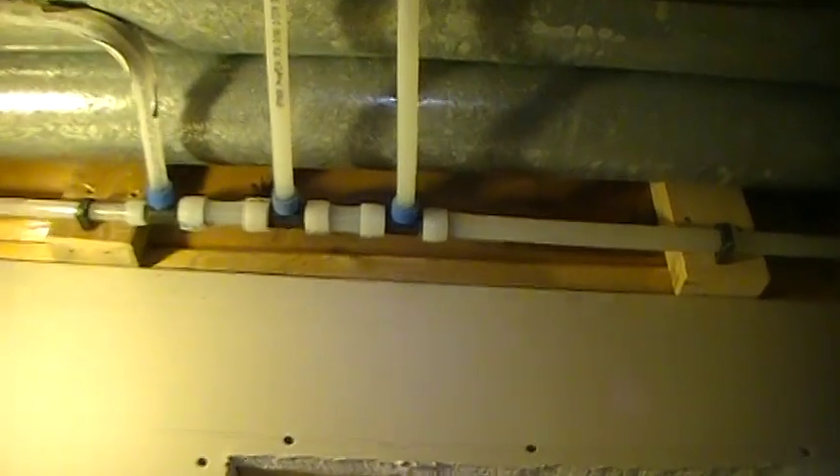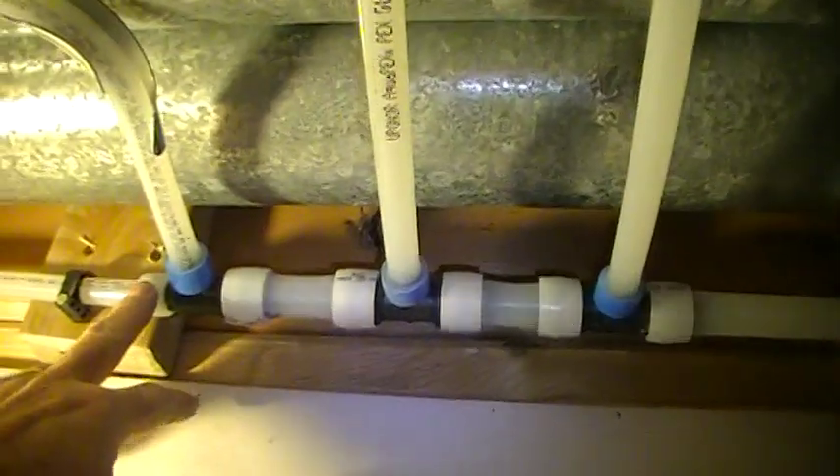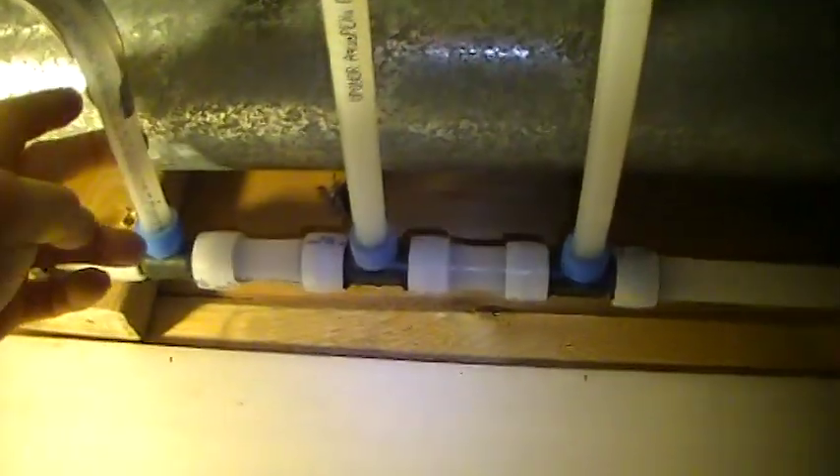So there's a couple of T's, another three-quarter by half by half and that's heading for an outside faucet. Just feeding downstairs.